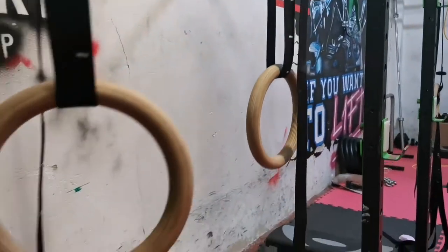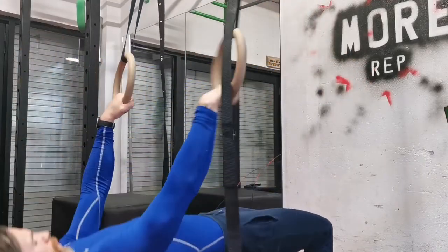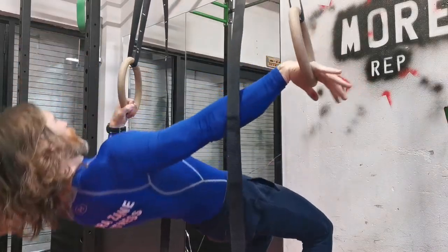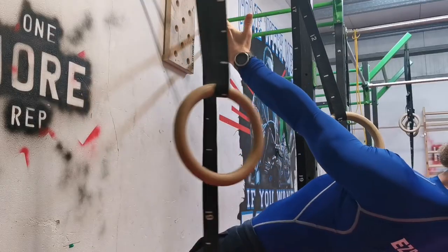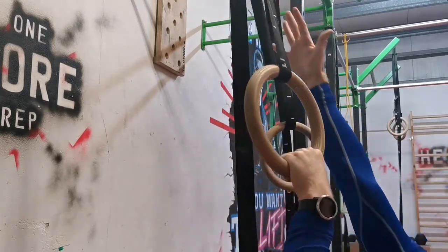If you decide to add the gymnastic rings to your workout routine, let me know how it goes. And don't forget — Rome wasn't built in a day. Take your time, build up slowly, do your research, or contact a professional to show you how to use them.